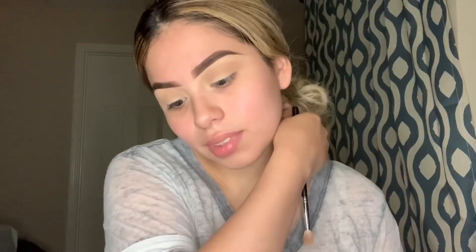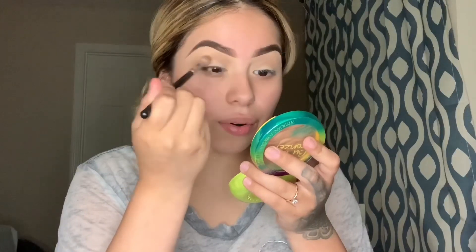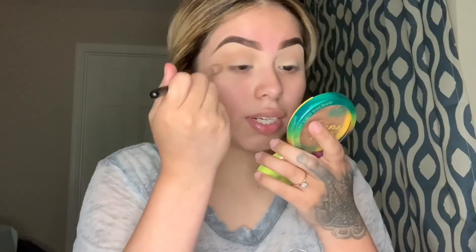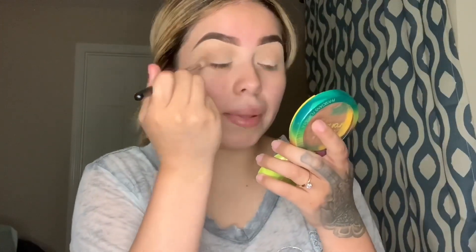Once you have the transition shade down, going in with another color from the palette. I was also using my Morphe 35F palette. With my M573 brush I'm taking a brown from the 35F palette. I put that shade here and just go from the outer corner and take it halfway into my eyelid, not all the way, and just blend it out.